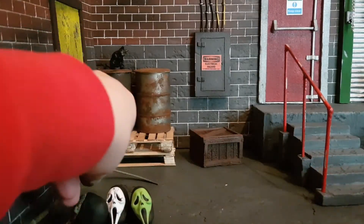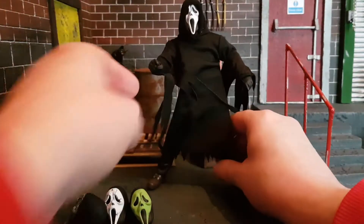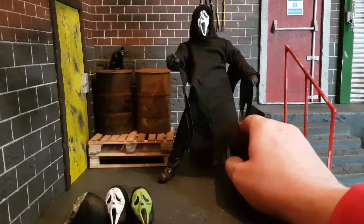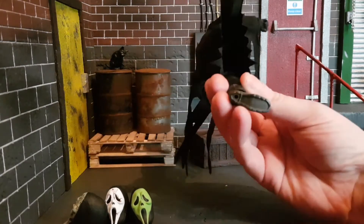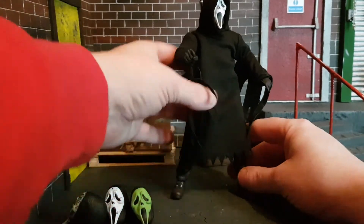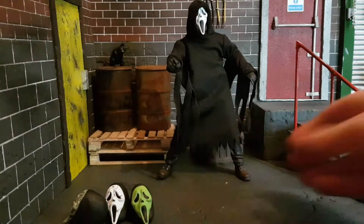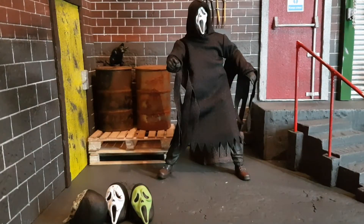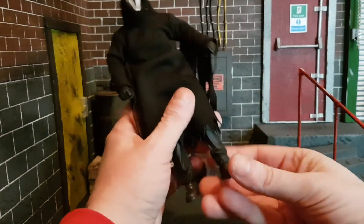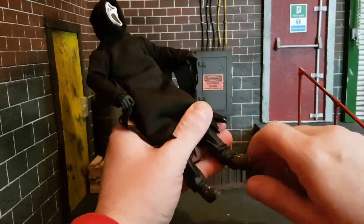Now I will show you the different heads in a moment, but first I want to look at the figure. A friend of mine, Michael McGrath, said he was a bit of an asshole to stand up, and he does fall over a lot — and that's due to the feet being actual shoe feet, so he can be a little awkward to stand, but you can get him to stand; it's not impossible. Look at the articulation on old Ghostface here. Let's start with the feet. You've got the ankles that go around, and there's a bit of an ankle rocker on there as well.